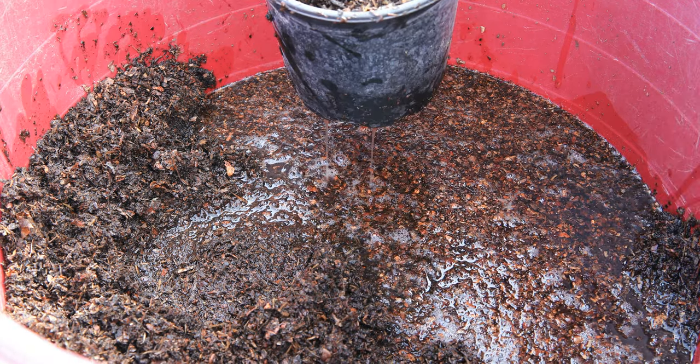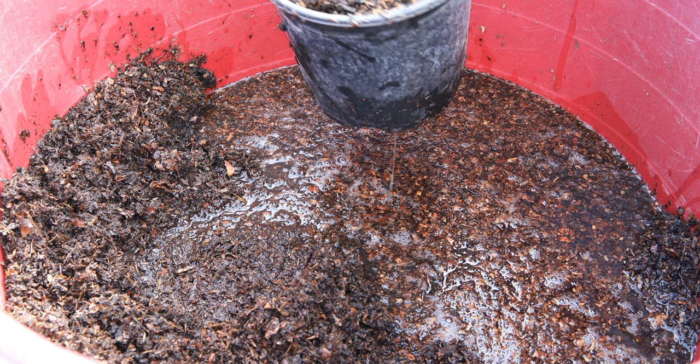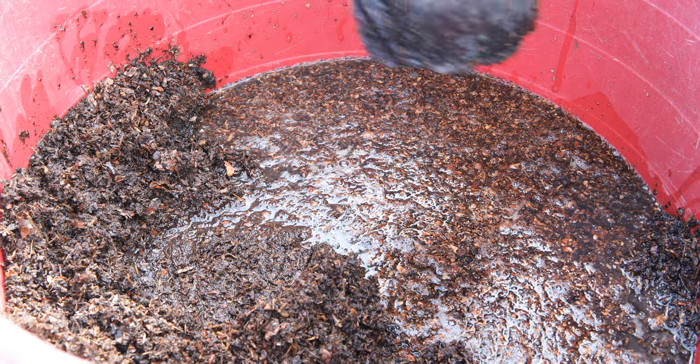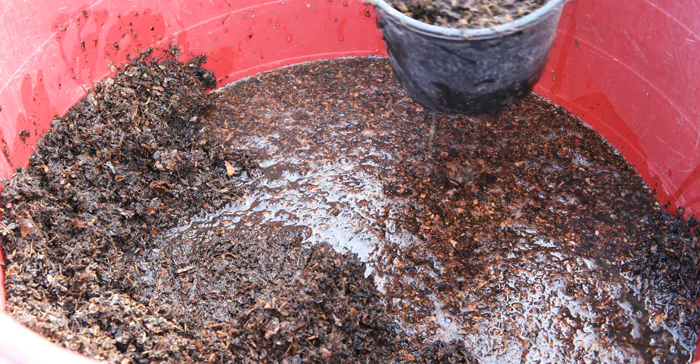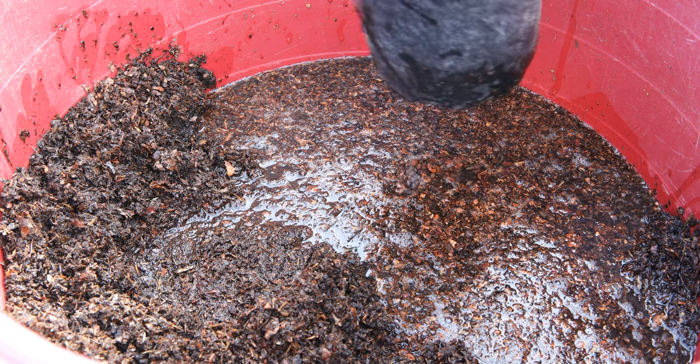I'm going to get these all potted up, and then probably in a month or so I'll add fertilizer to these pots. They're not going to be using anything while it's really cold, so I'm not going to worry about fertilizer today. I have 30 of these heritage raspberries, so I'm going to do this 30 times, and then we'll move on to the next variety.